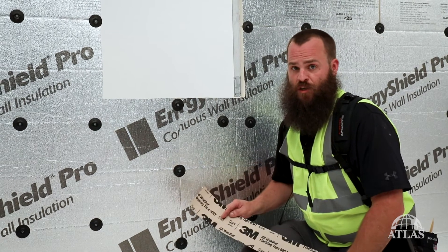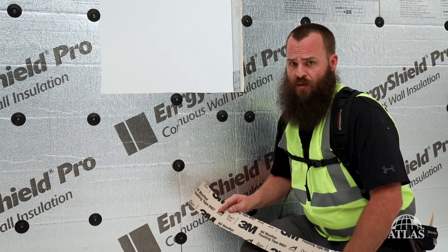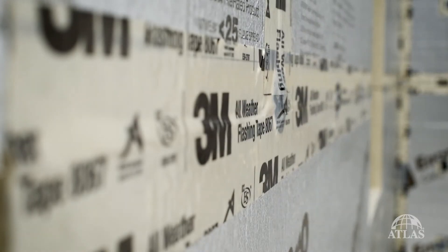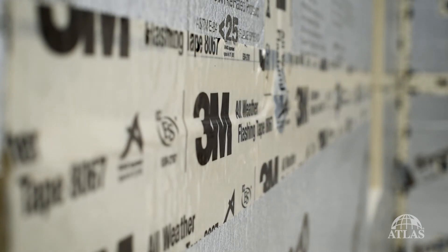Today we're going to be taping the seams in our Energy Shield Pro. There are a number of tested and approved tapes — check out our website for information on those. Today we've chosen to use 3M All-Weather 8067.